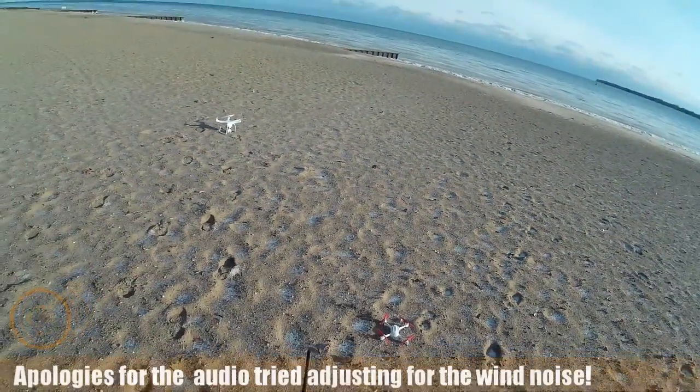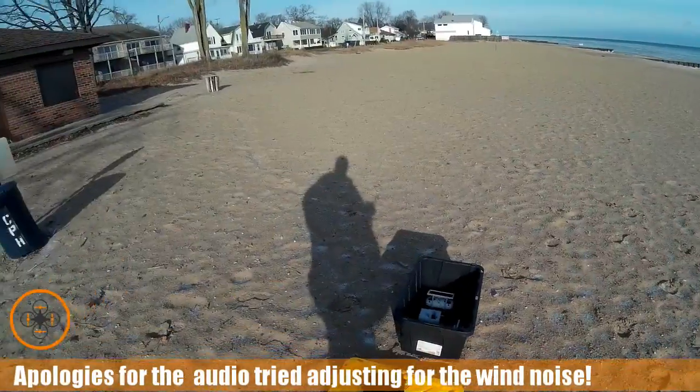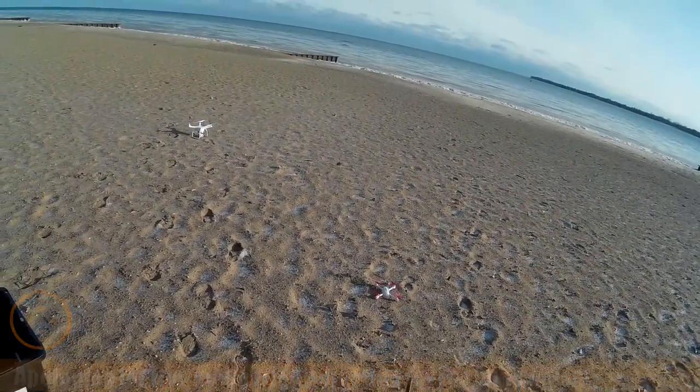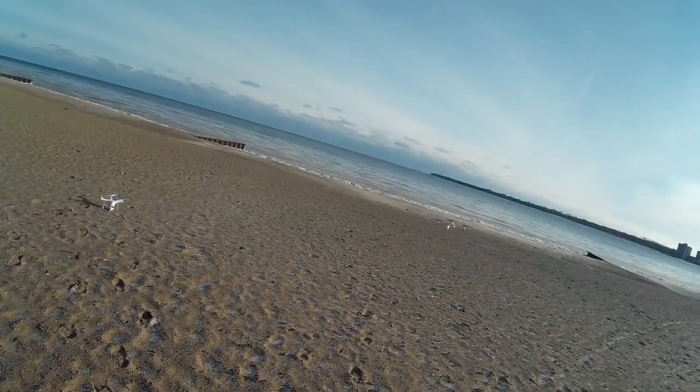Welcome to this edition of Video Drone by 3, DIY3Dtech.com. It's cold out here this morning. We're going to be giving the Hubsan — the poor man's Mavic — another test flight. So let's take it up.